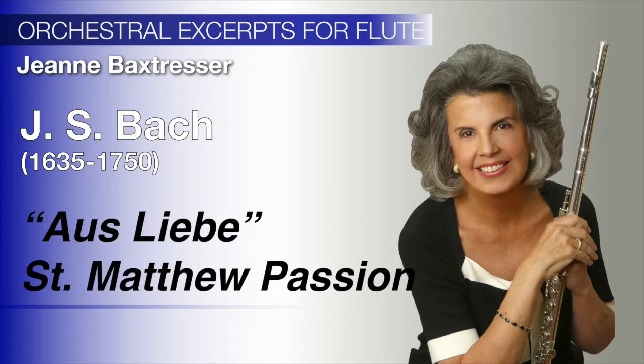We will begin with two Bach arias that are from two of the greatest pieces of sacred music ever written, the St. Matthew Passion and the Mass in B Minor. In performing these arias, as in most of Bach's flute compositions, breath control is of the utmost importance.